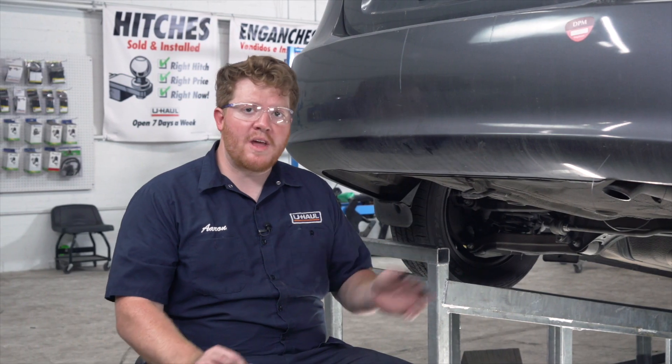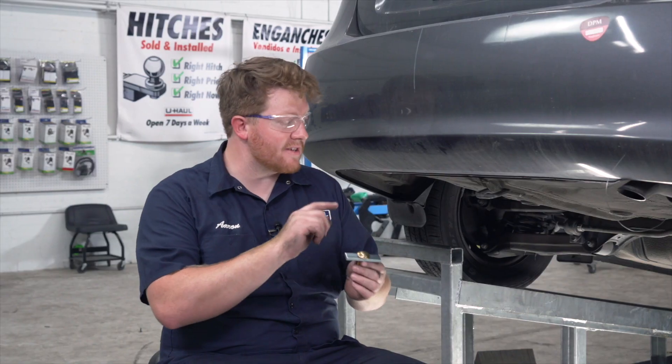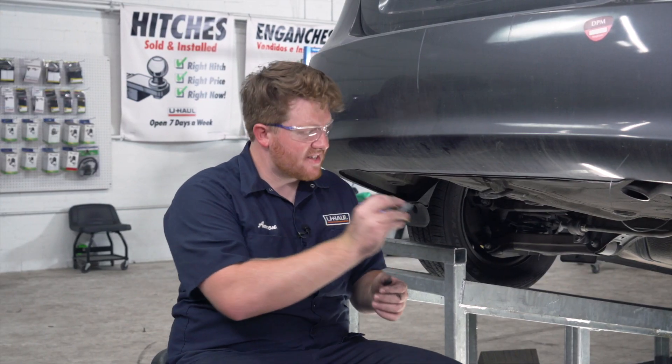Now on our tow loop, we have one more carriage bolt and block that we'll be using as an attachment point. We're just going to set this on top of it.